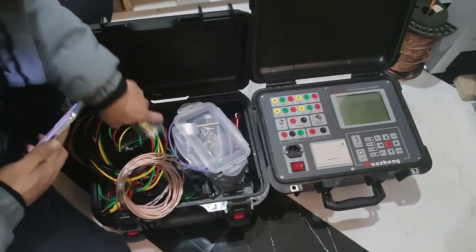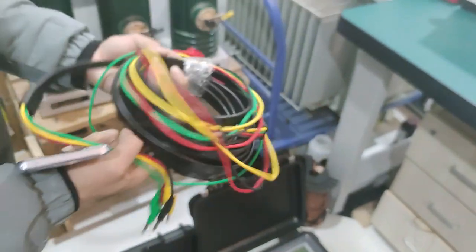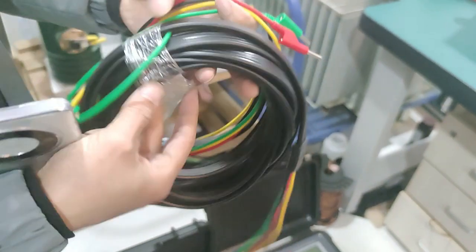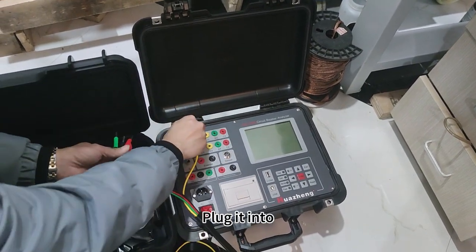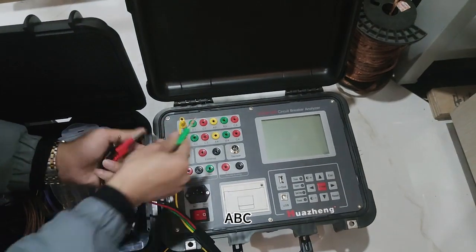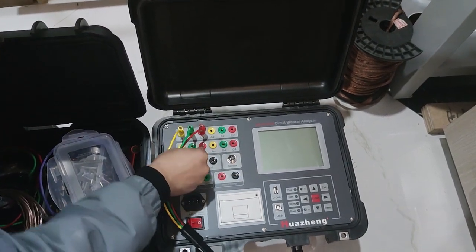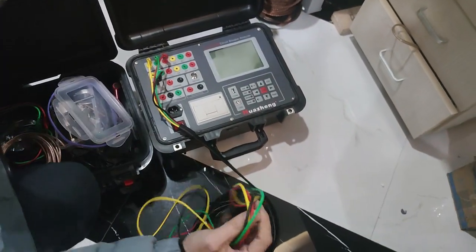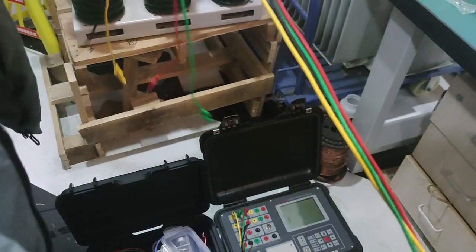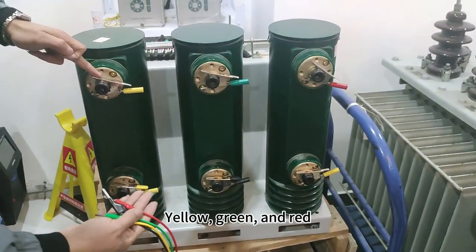Find the harness. Yellow, green and red for wires. Corresponding color — plug it into ABC. The other end is connected to the port. Yellow, green and red.